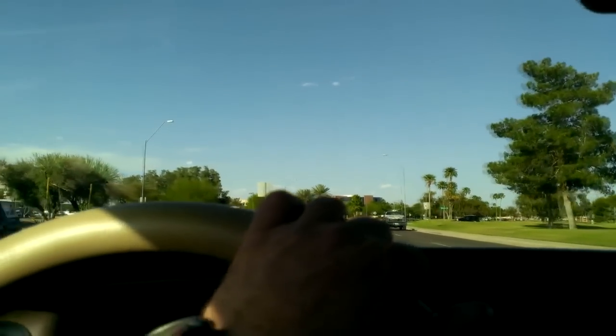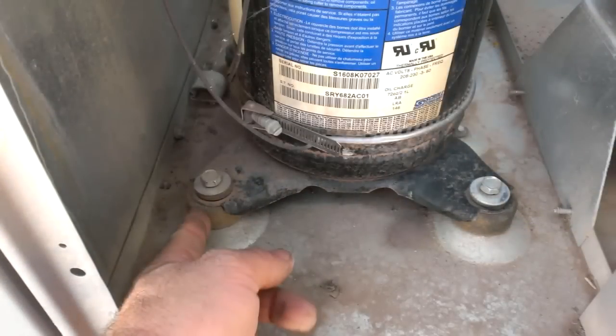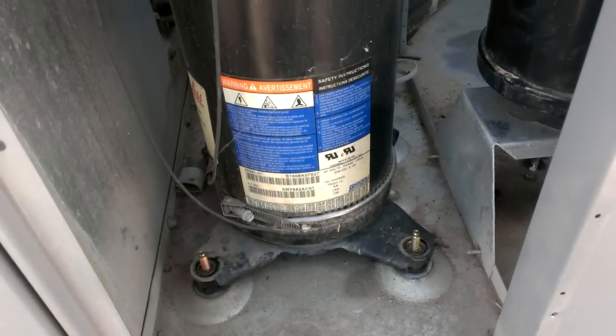If anybody's got a vibration problem on a scroll compressor and somebody — especially in a residential — is complaining of it: especially since a reciprocating compressor has a steady hum to it, and you've got that oscillating kind of vibration sound from the scrolls, you'll get complaints. So if you've got that problem, go to Sigler and just ask for the isolation-style motor mounts for the compressors. That will take care of your problems there.